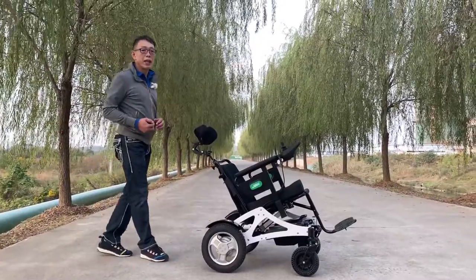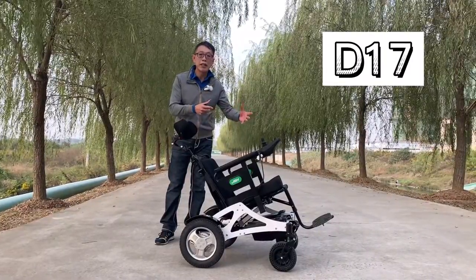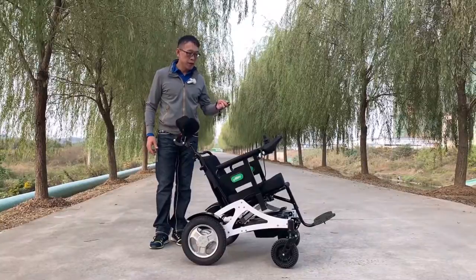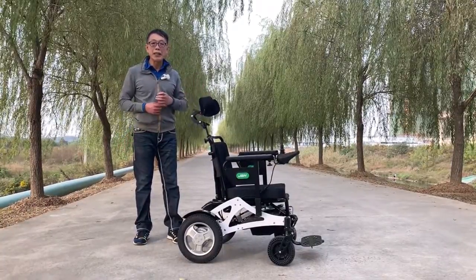Hello, my name is Kevin from JVH. Today I'm going to introduce a brand new model which allows you to adjust the seat angle through a remote control. Very simple, easy, and convenient.